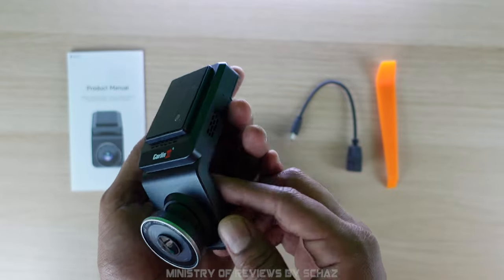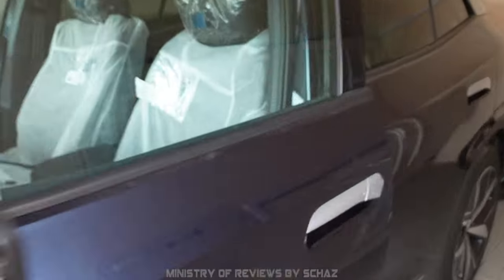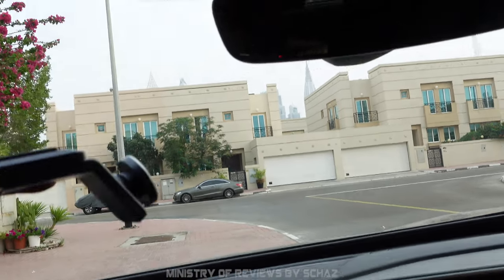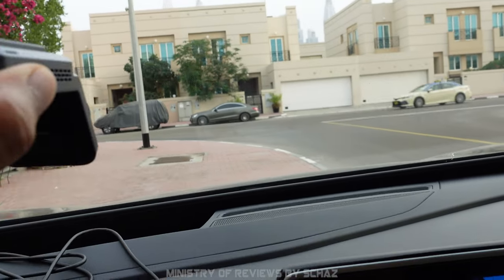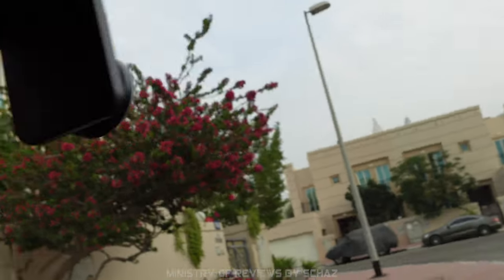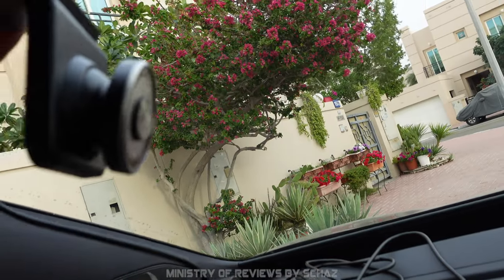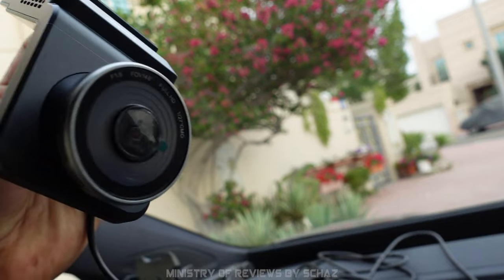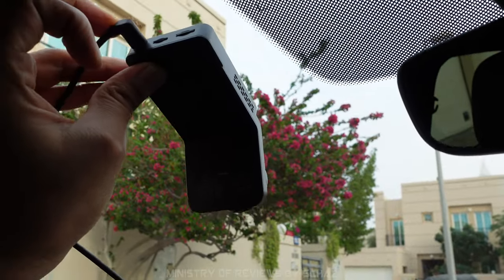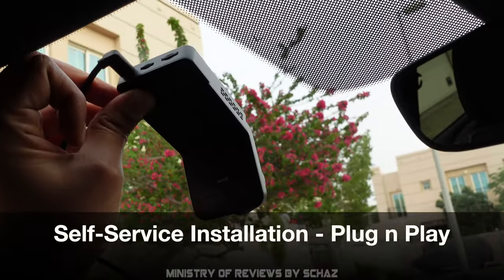I'm now in my car with the dashcam ready. You can attach it on the windscreen using the double-sided tape and then adjust the front lens according to the view. I'm not attaching it in my car because my car already has a front camera, but you can certainly just attach it here and that would be good enough.